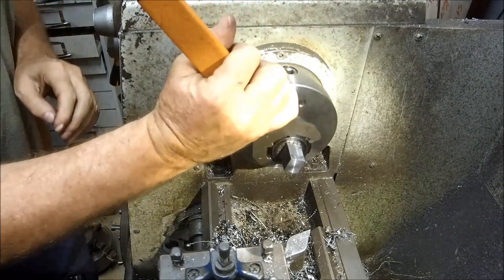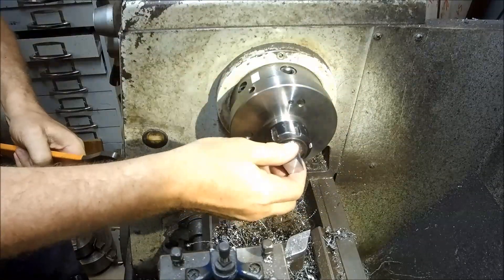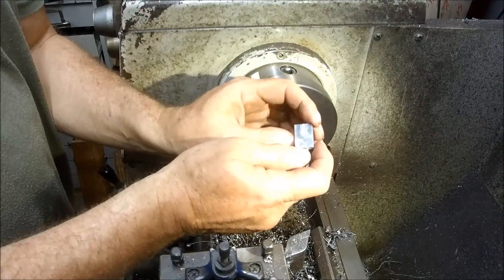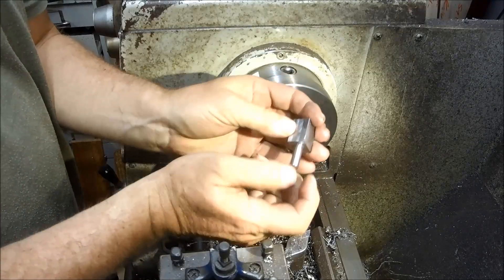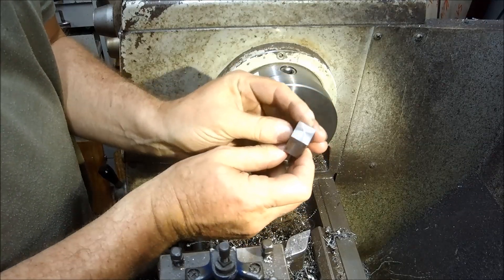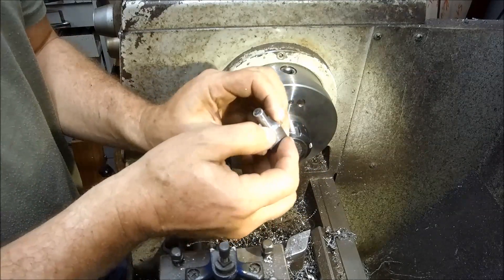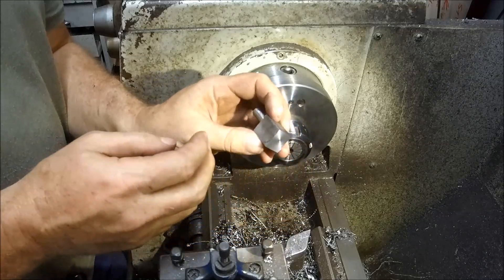And that is done. All we have to do now is set up to drill and counterbore for our socket cap screws, and we can get that assembly together and maybe even put the motor on it and see how it all looks proportionally. I'll finish off the second one and we'll get set up in the mill to start doing that drilling and counterboring.